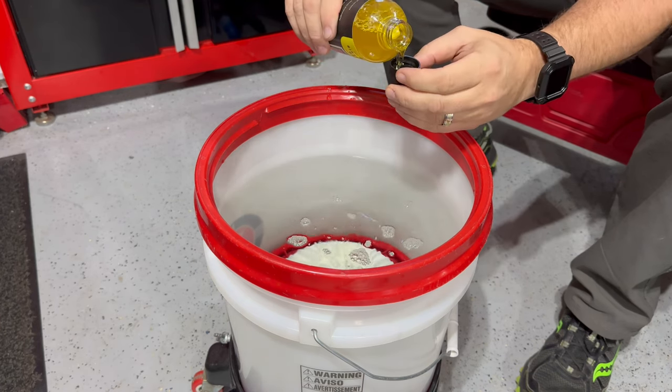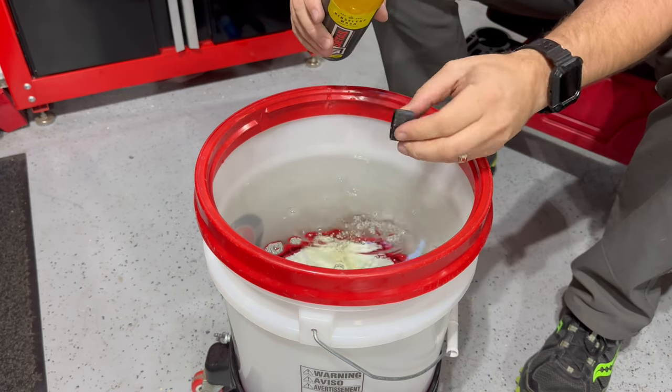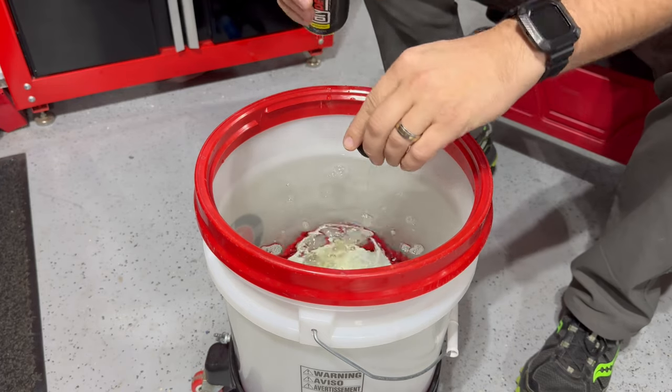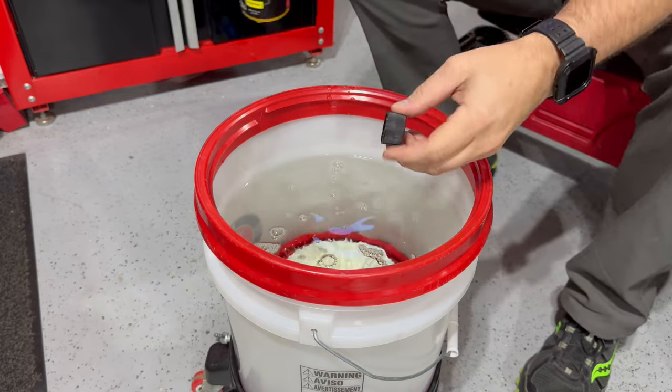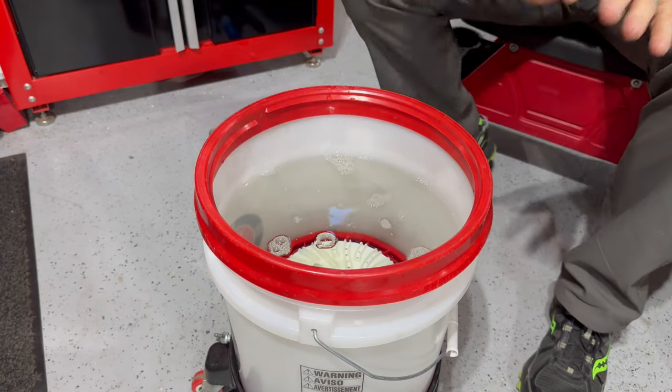Adding four capfuls — one, two, three, and then four. This stuff smells really, really nice. Just a nice, clean scent.